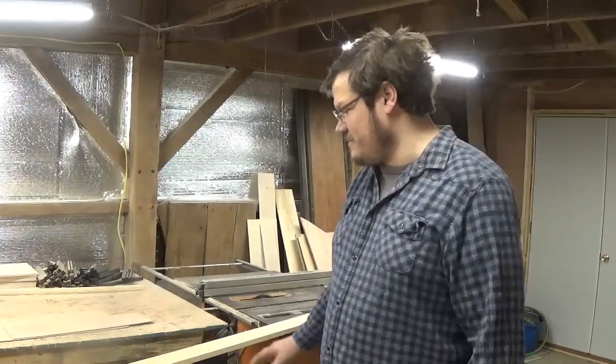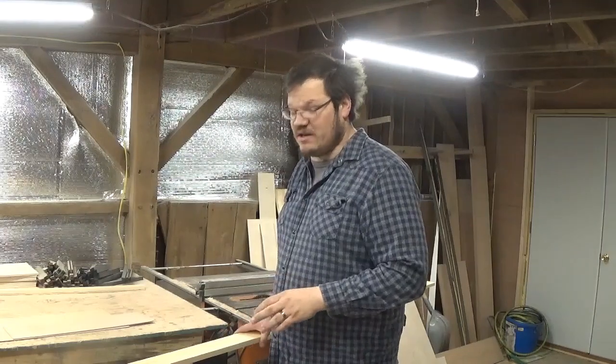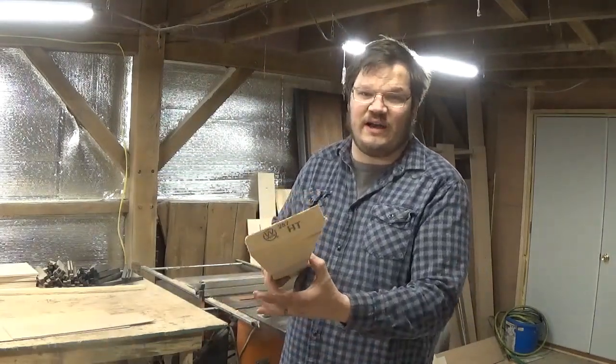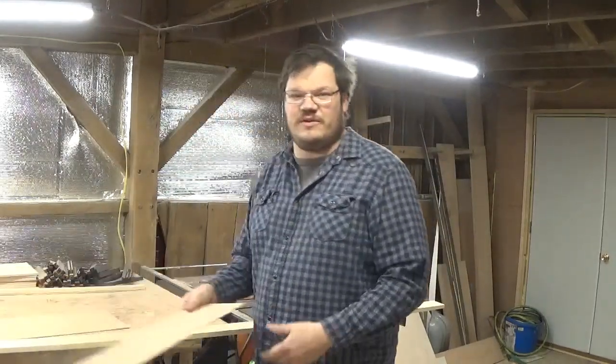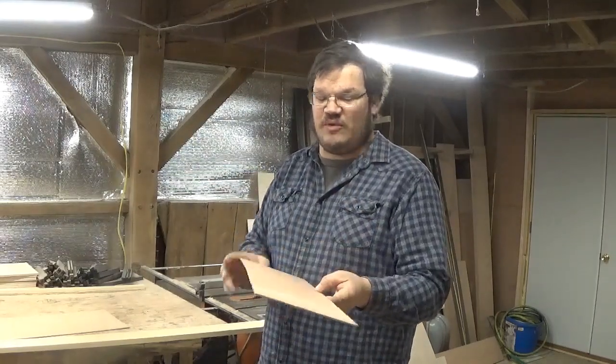First thing we need to do is gather our materials. I decided to make a box that is fifteen and a half inches wide, six inches deep, but three and a half inches tall. For the three and a half inch height I decided to go with a one by four, which is actually three and a half inches wide. And then for the bottom I'm going to use this thin three-sixteenths of an inch mahogany plywood.